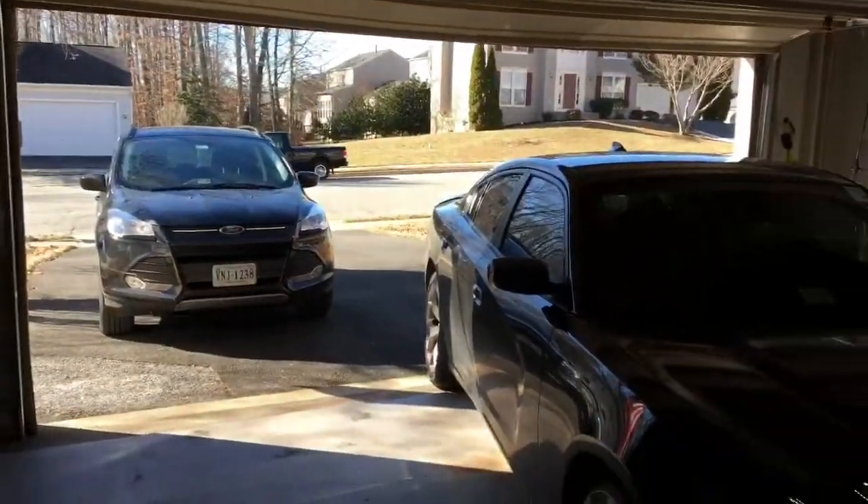All right, let's get the Charger in the garage. Much better — now the Charger's in the garage, Ford's in the driveway. Left myself plenty of room to work.